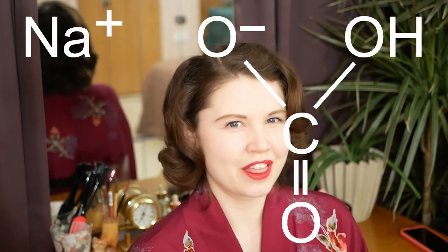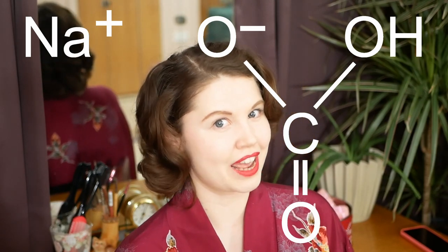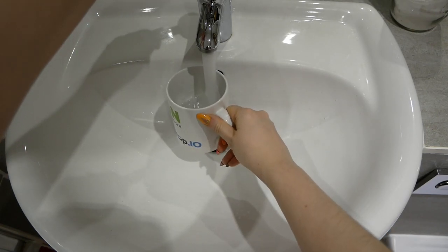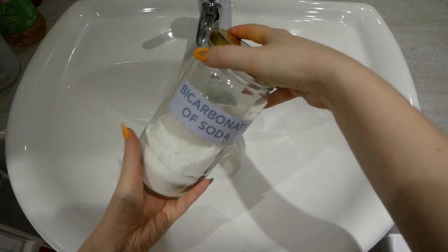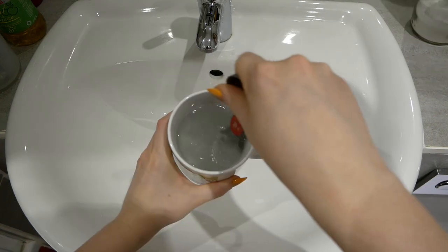Now that you've cut your hair it's time to wash it. This is secret number two: don't use shampoo. I have found that shampoo weighs down and softens my hair too much for it to hold a curl. So instead of shampoo we're going to use baking soda — good old bicarbonate of soda, also known as NaHCO3. You'll need to dissolve one tablespoon of baking soda in one mug of warm water before getting into your bath or shower. Once your hair is fully wet, pour the contents of the mug over your head and massage it in just like normal shampoo.